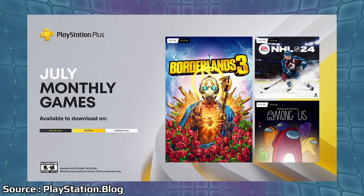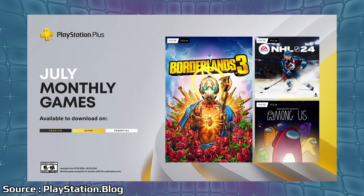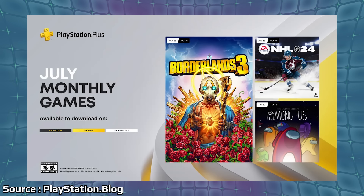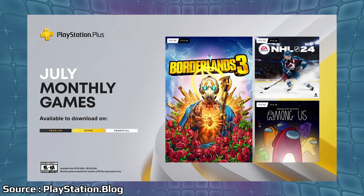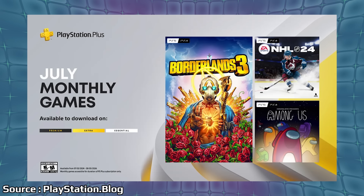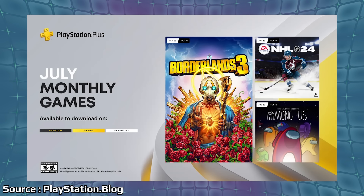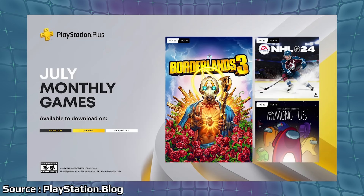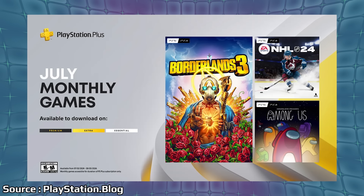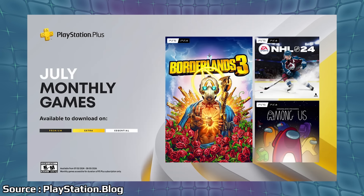Also we did have games announced for PlayStation Plus Essential in July, and we can see this is over on the PlayStation Blog. They have Borderlands 3 for PS5 and PS4, NHL 24 on PS5 and PS4, and Among Us on PS5 and PS4. These all go live July 2nd, so next week. They also outline what looks like a Genshin Impact PlayStation Plus Pack — as far as I can tell these are just in-game rewards and bonuses that PlayStation Plus subscribers can claim.